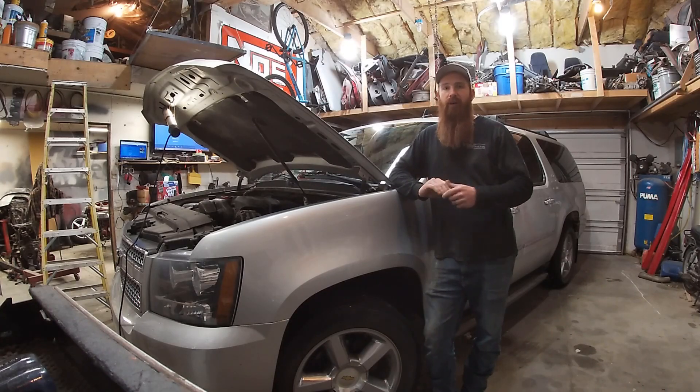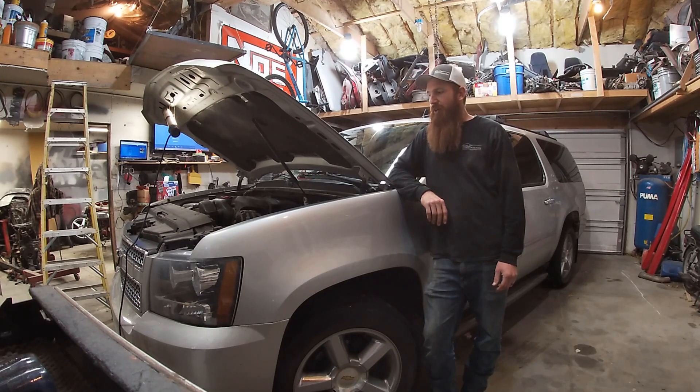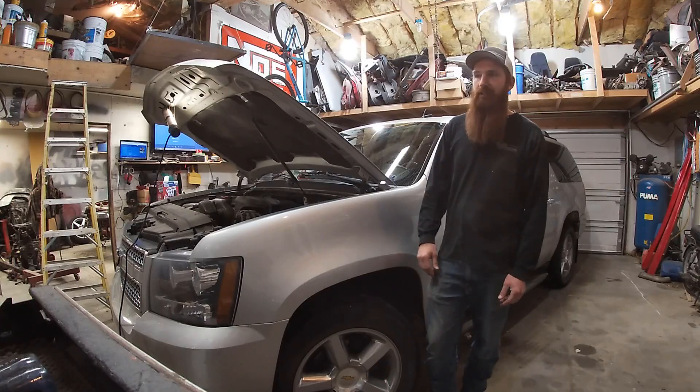Hey guys, welcome back to the shop. Today we're gonna be working on my wife's 2011 Suburban. For the last five months or so, the oil pressure gauge has been on zero because the sensor went bad. Now that it's winter time, she'd like to use the remote start, and that won't work without the ECU getting an oil pressure signal from the sensor. So I guess it's time to fix it.